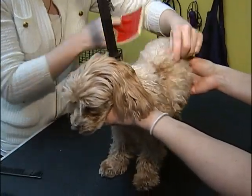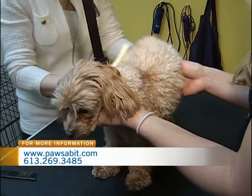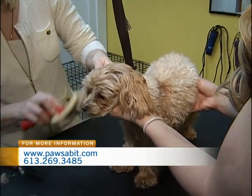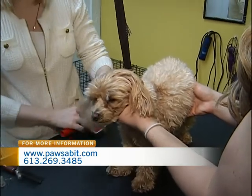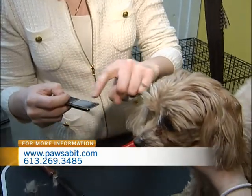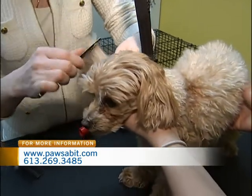The slicker brush goes through the whole body and gets out the little knots on top and straightens the hair out a little to make it easier to comb through. Once you've gone through the whole body with the slicker brush, which will get out a lot of the major knots and mattes, then you can take your comb. This one has two different sizes — wider spread teeth — and you can go through with that first.